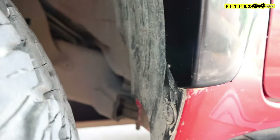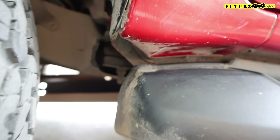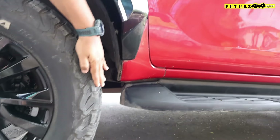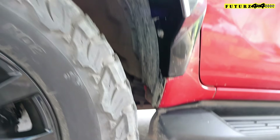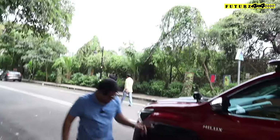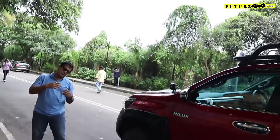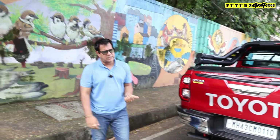One more very important thing — we have chopped off a small metal part here. This small metal part, when you take a turn, this corner of the tire area shouldn't hit it. It is far away normally, but when you are driving off-road, during articulation, if the tire goes inward during turning it could touch there. So for future safety we have chopped it off.